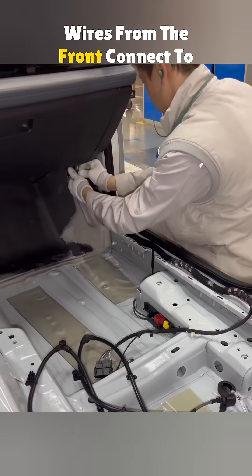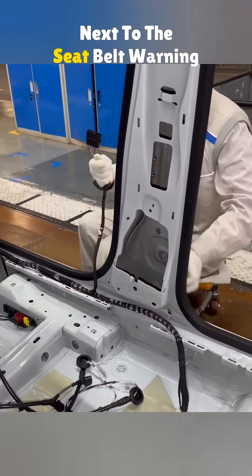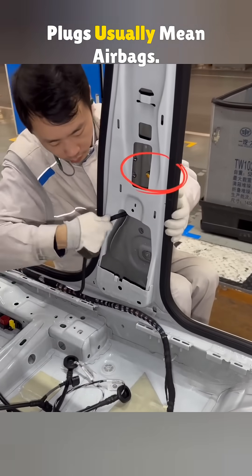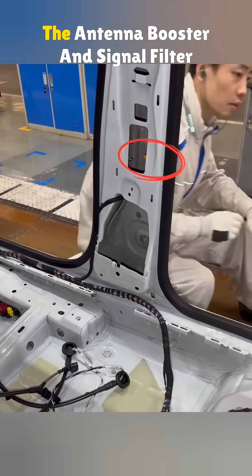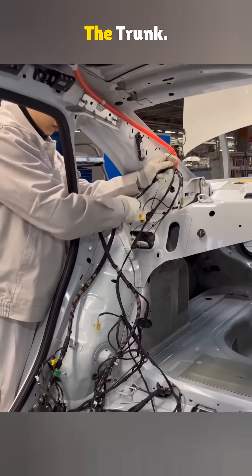Wires from the front connect to the dashboard harness. The rear door plug gets installed next to the seat belt warning connector. As you might have guessed, yellow plugs usually mean airbags. The antenna booster and signal filter are connected next. The rear harness is routed into the trunk.